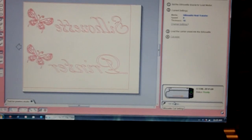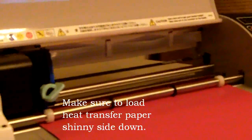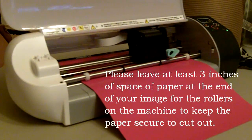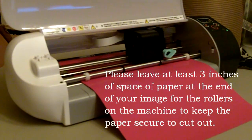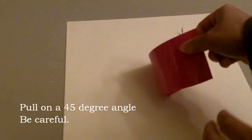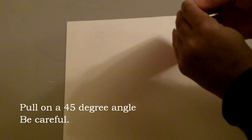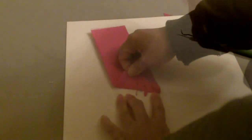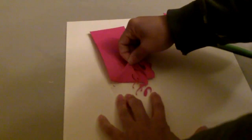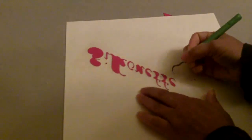Now we're ready to cut. It's beginning to cut — just checking the sides. Now I'm going to show you how to pull the paper apart. You just find the edges just like anything else. I'm going to use a little knife and pick up the little accent pieces.